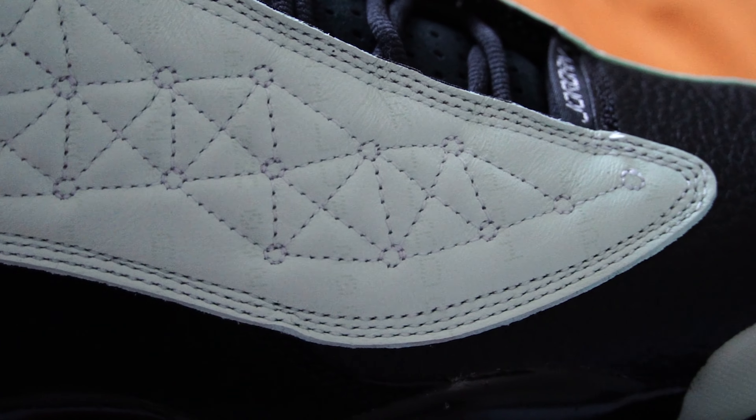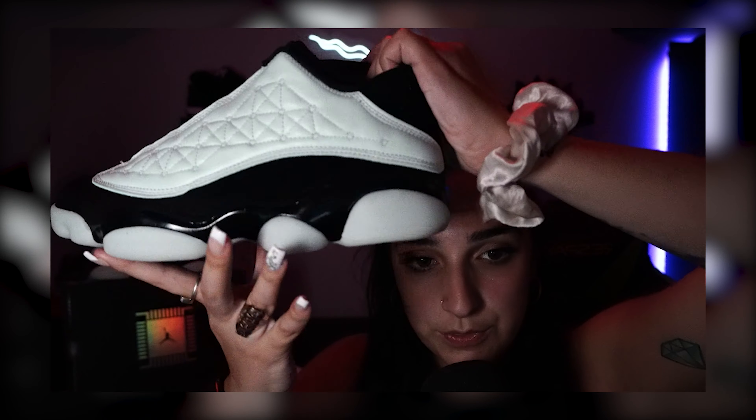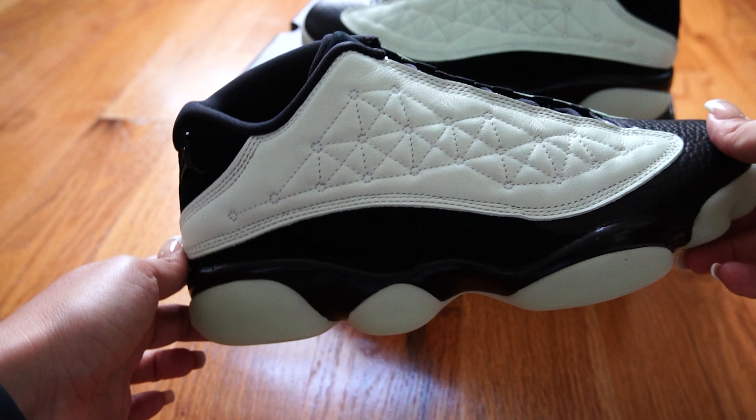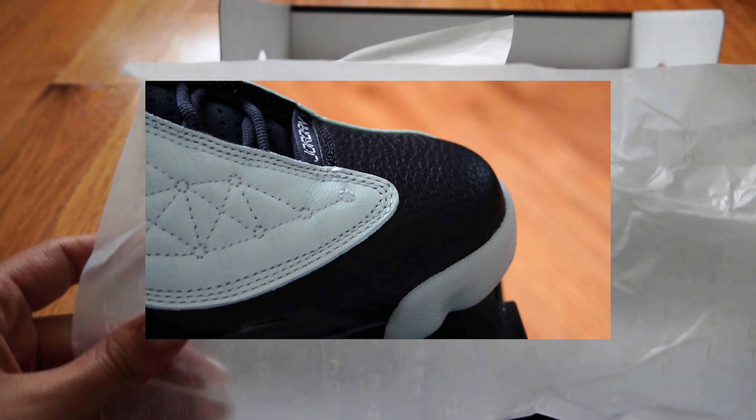As far as the materials go, we have a tumbled leather, we've got some nubuck right here. The quilted upper also seems to be tumbled leather in that minty green shade. It's hard to tell but it has matrix-style writing going up and down the quilt — I think it says 'Jordan 0023' and '11/11' for November 11th, the drop day. The outsole is glowing too.